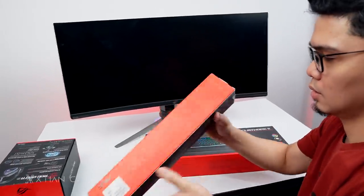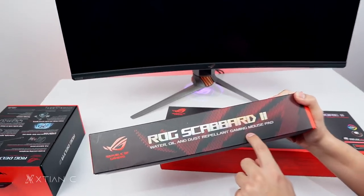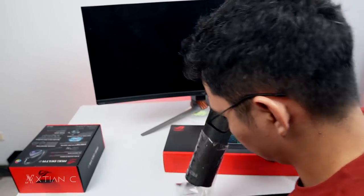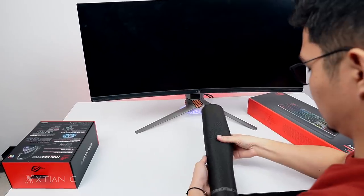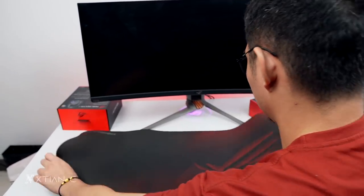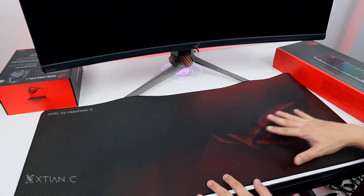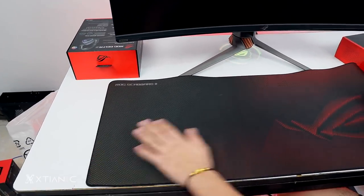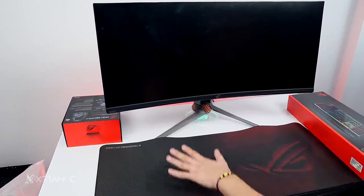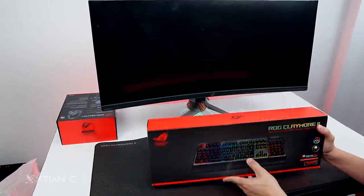Now let's open the ROG Scabbard 2 — the water, oil, and dust repellent gaming mousepad. Here's the design with the ROG logo. It's an extended mousepad, so when you place your keyboard and mouse on it, you have plenty of space.